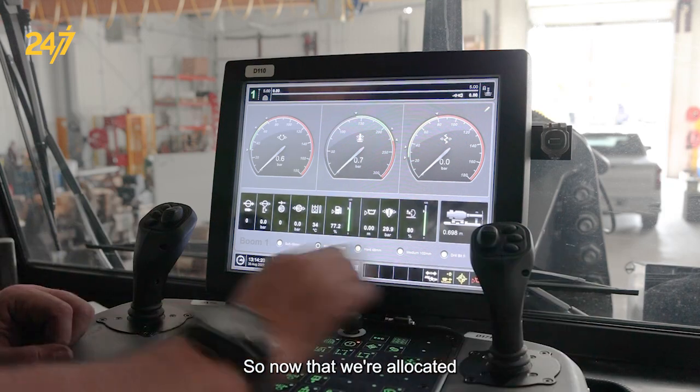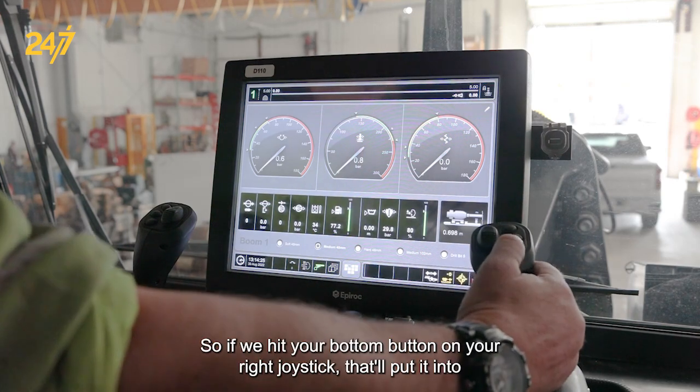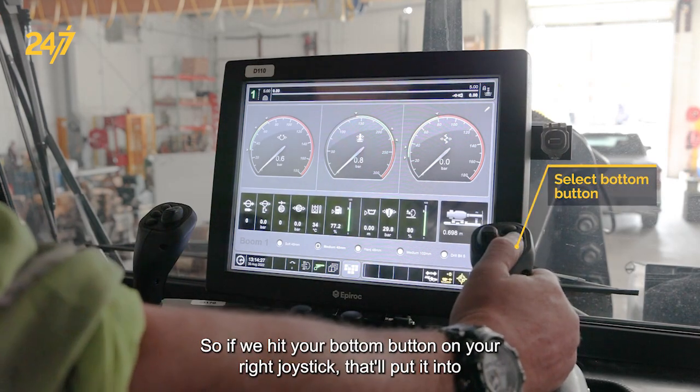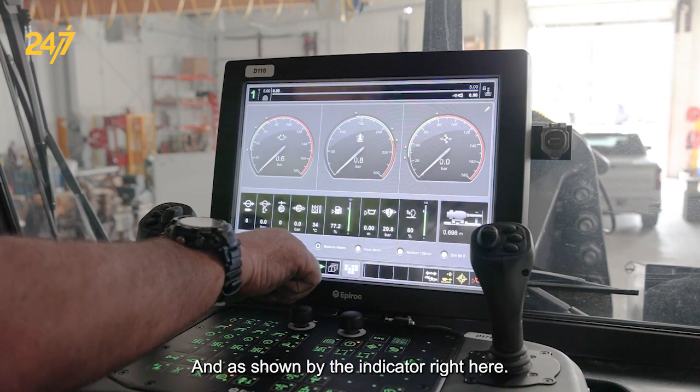Now that we're allocated, it's showing that we're in boom function right now. If we hit the bottom button on your right joystick, that'll put it into drill mode, and that's shown by the indicator right here.